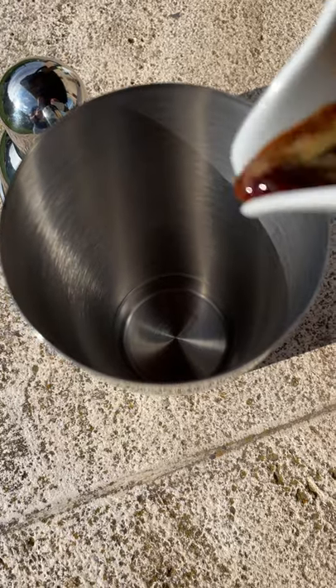Don't tell me you're still drinking normal coffee. Come on, let me show you something. To our cocktail shaker, we add three shots of espresso.